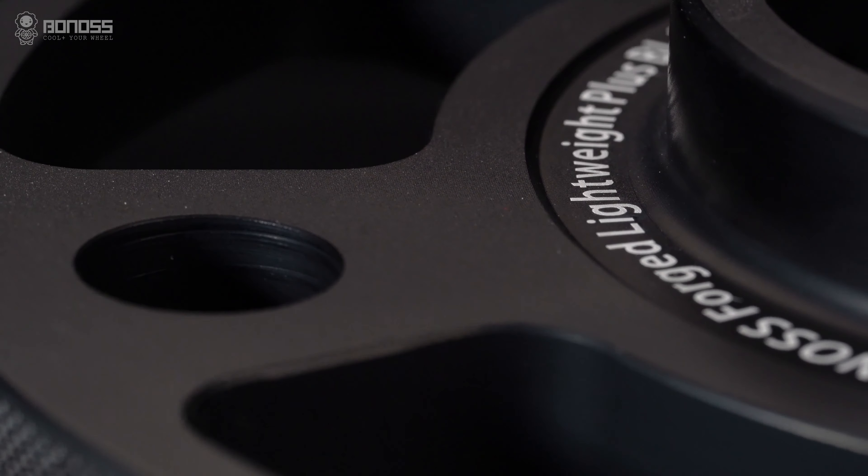Lightweight Plus. The bonus Forge Lightweight Plus viewspacer is further upgraded and optimized for weight based on the common viewspacer — we call it Lightweight Plus. Under the premise of ensuring safety and reliability, it effectively reduces weight and energy consumption loss, improves control performance, and achieves a balance between high performance and environmental protection. The hollow design makes the whole spacer lighter while ensuring safety. Compared with the previous product before the upgrade, the weight is reduced by about 20% on average, and the lightweight effect is more direct.